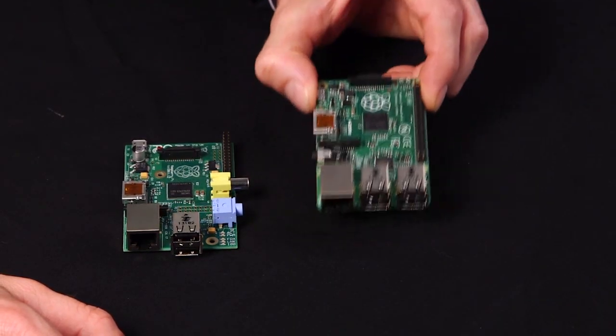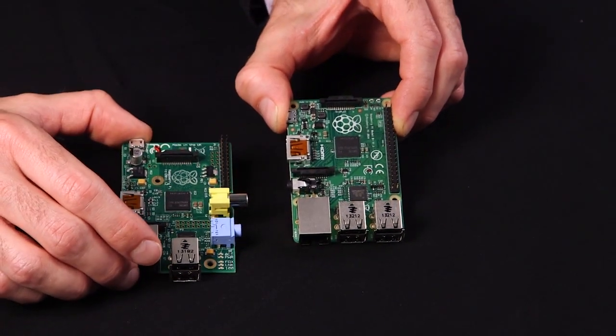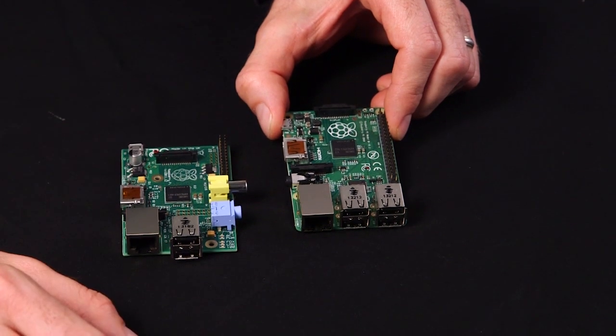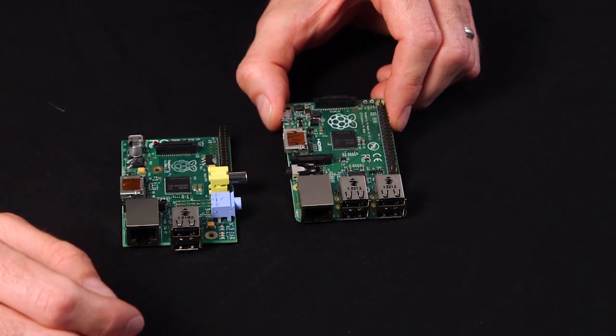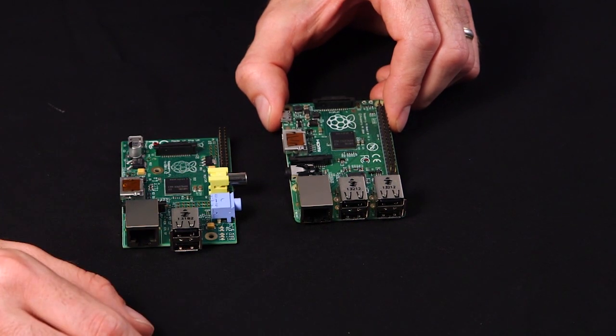We have here the B Plus, and we're going to do a side-by-side comparison with the Model B. As you can see on the new B Plus, it's actually the same Broadcom processor with the same memory, and the same support for HDMI, audio out, component video out, USB, Ethernet, and SD card support. But there are a few key changes in the board, especially in the layout, that I wanted to share with you.